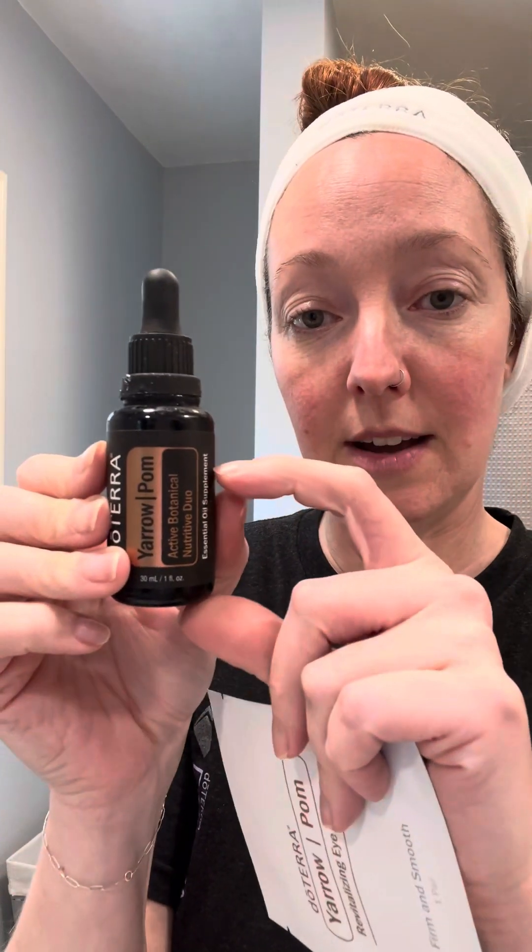So this is the Yarrow Palm Revitalizing Eye Mask. When you open it up, eight are going to come in a pack, and it's also going to come with a little 5ml of the Yarrow Palm Oil — this one here is a 30ml — so just to give you a size comparison, it's going to be a little guy.